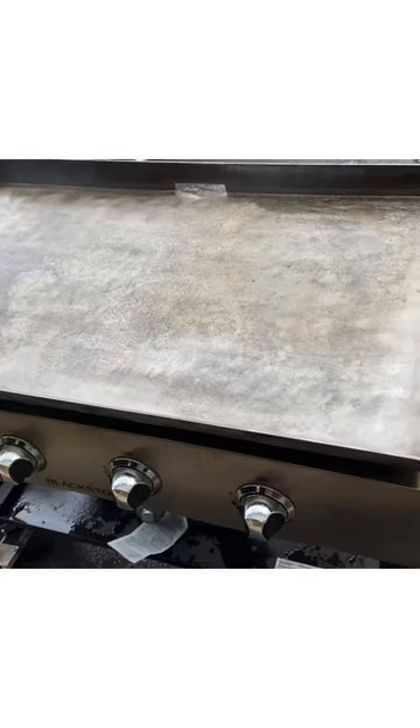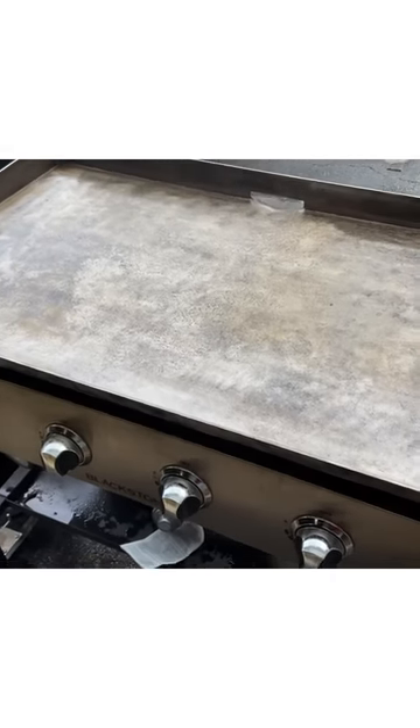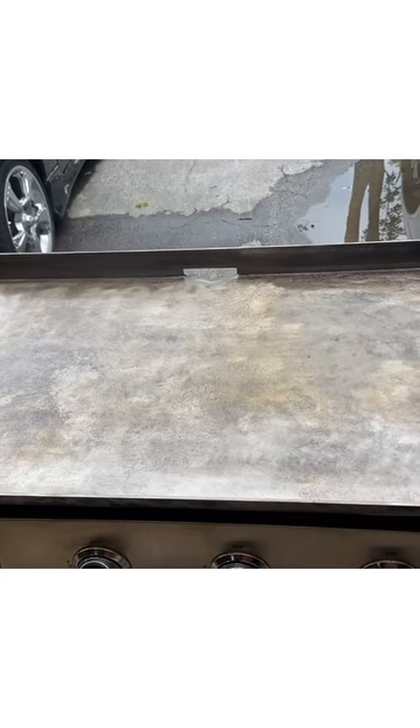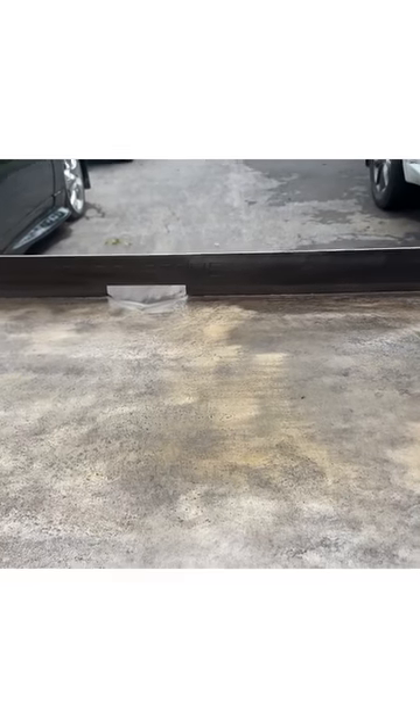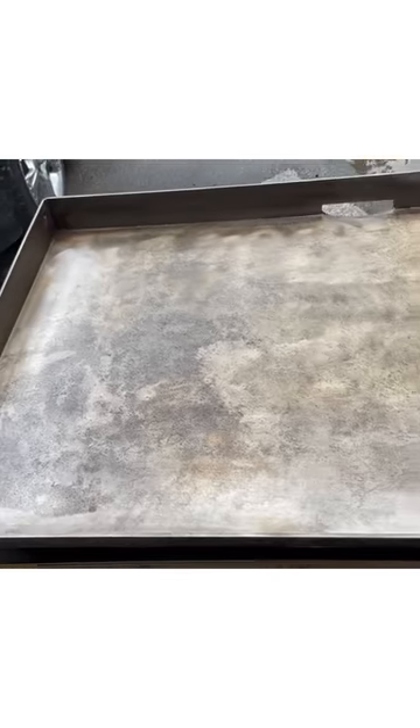Here's where I'm at with restoring my $25 Facebook Marketplace find Blackstone grill. I got the whole top stripped off — top and sides. I put a thin layer of canola oil on here and I'm going to start the seasoning process. I put a real thin coat of canola oil all over the cooking surface. I'm going to turn these burners back up and let it all burn off. As soon as the smoke clears, I'll put another coat — I'm going to do about five coats of seasoning. It actually came out really well, got a lot of the shallow pitting out of it.